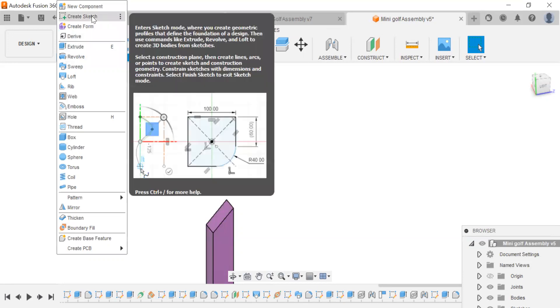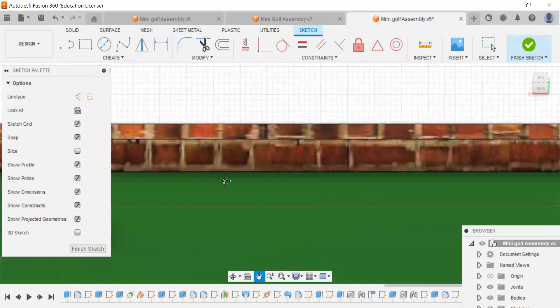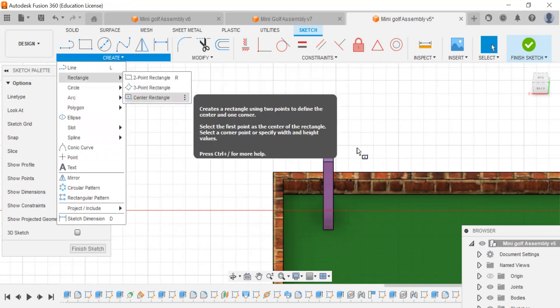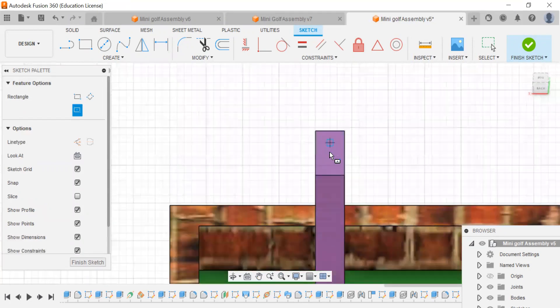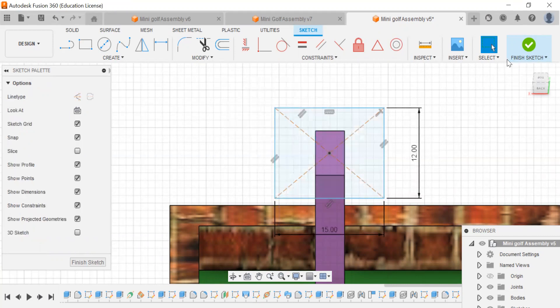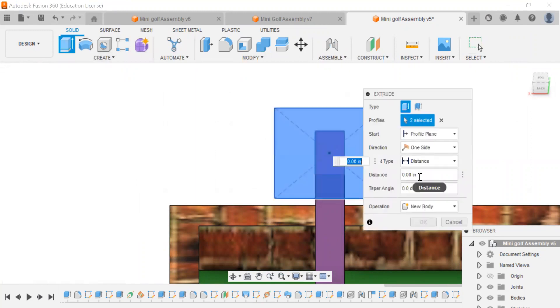Now I'm going to create a sketch on the face of this. I'm going to use the same center rectangle that we did for the tee off pad — it should find the middle. We're going to make 12 on the side, 15 on the long side. We're going to finish that up and extrude this up 0.75.